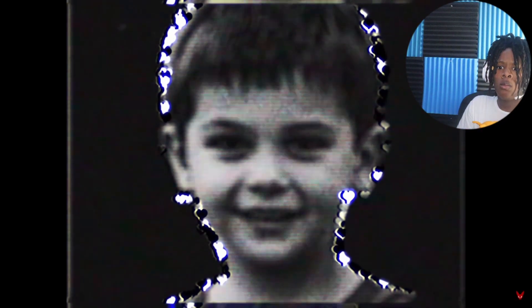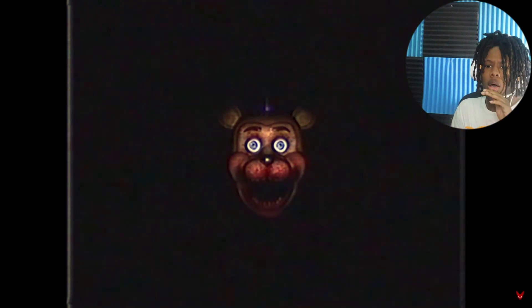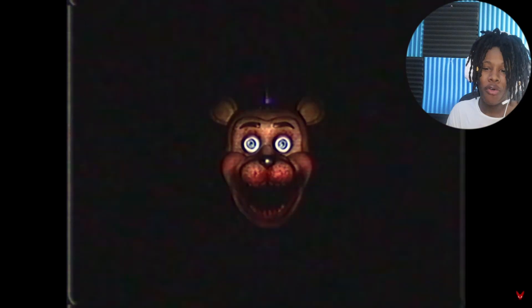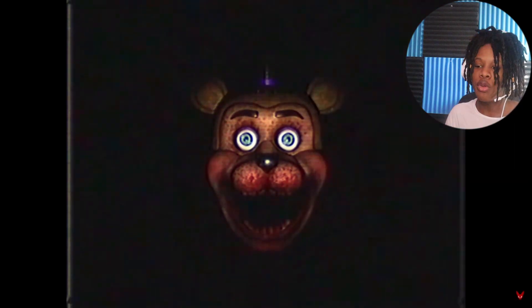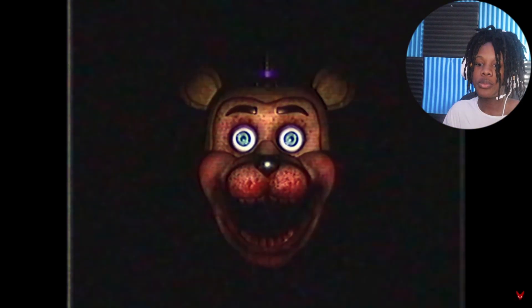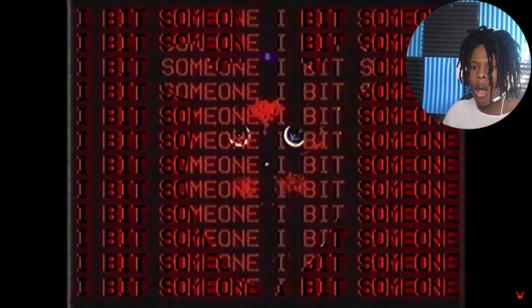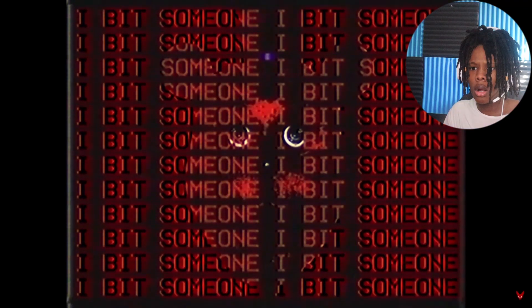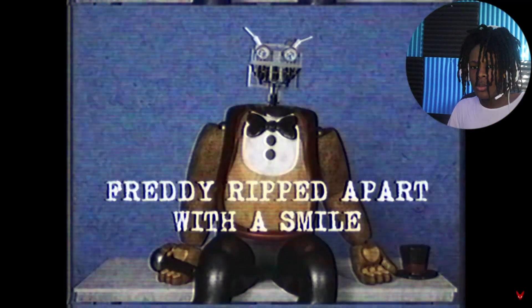Let me get back, let me get back, let me get back. This series is gonna have to come to an end — not the series, but watching these tapes. I'm cursing myself for y'all right now. They're hidden inside their empty heads. Freddy ripped apart with a smile.